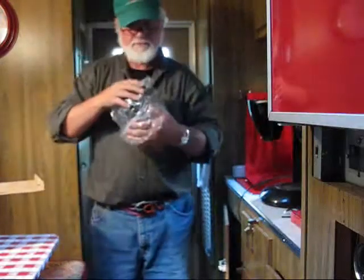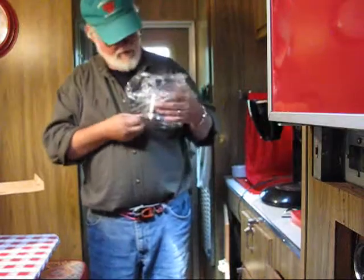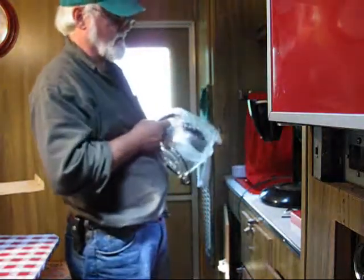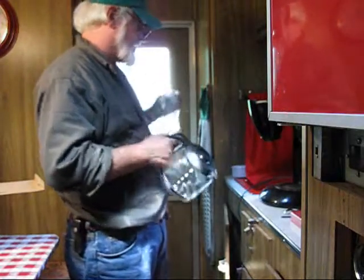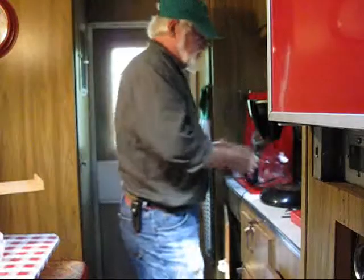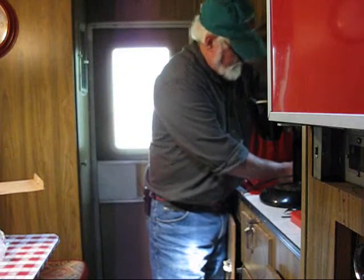I'm absolutely sure it's gonna work, but let me just go ahead. I'll make two or three cups — should have plenty of water. I got about a 15-gallon tank, it should be almost full.